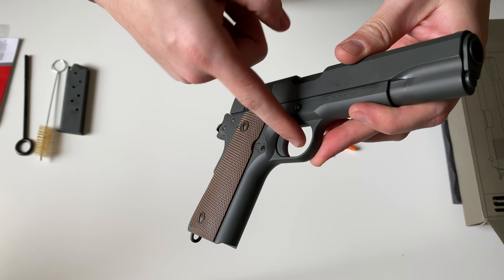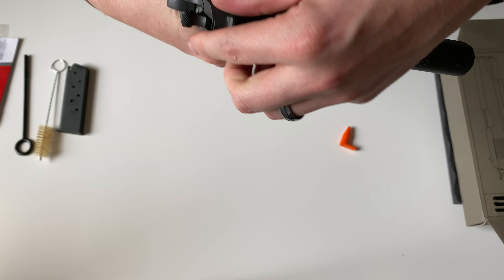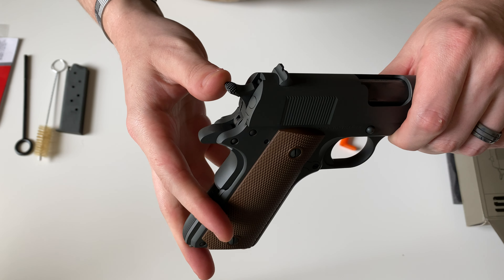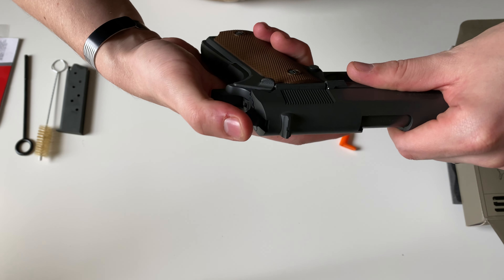You can have some slight texturing on the trigger. Here's your hammer — it's a pretty thin hammer and it does have a nice checkering on the top.